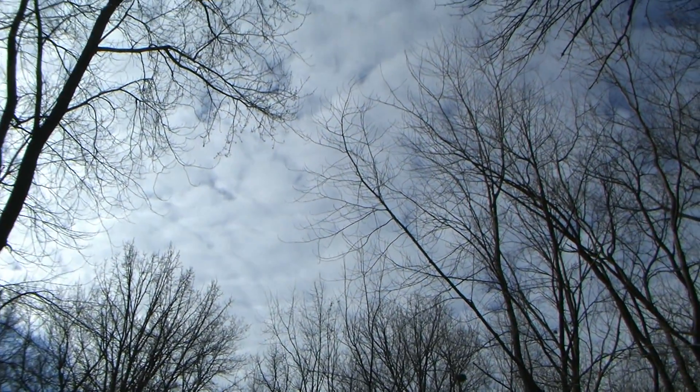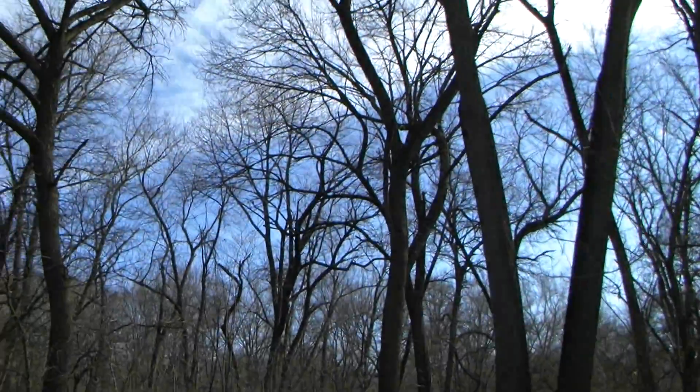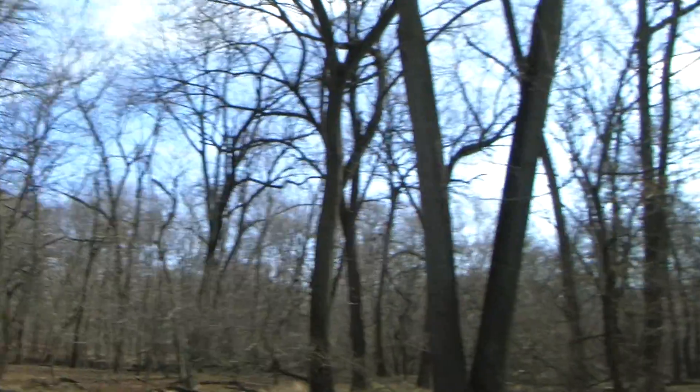Alright, so I think since we got some good clouds I'm just going to take a moment and maybe try out some time-lapse stuff here. Let's see how it goes.